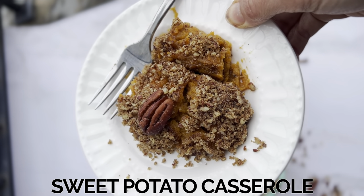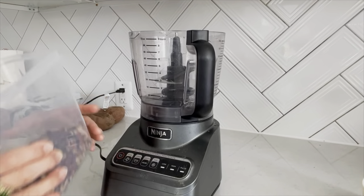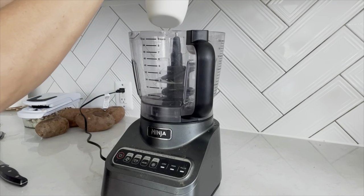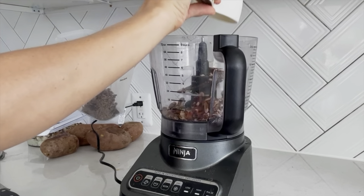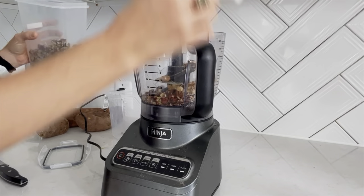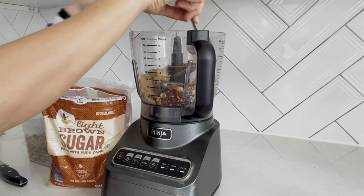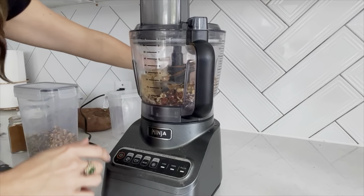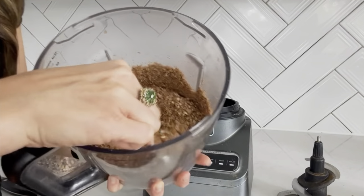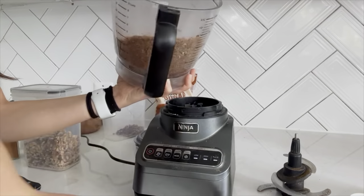We'll start with the topping before we put everything else in the food processor. You'll want about three-fourths of a cup of pecans. You can do a full cup of pecans, but today I'm going to mix it up and add a fourth of a cup of walnuts. Then add a fourth of a cup of brown sugar and about a teaspoon of cinnamon, and then process. You just want it to be a nice texture that you'll crumble on top. We'll set this aside.